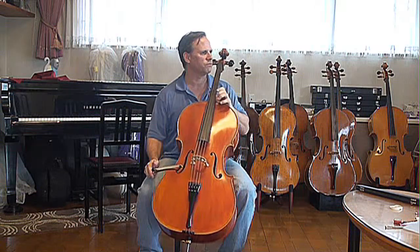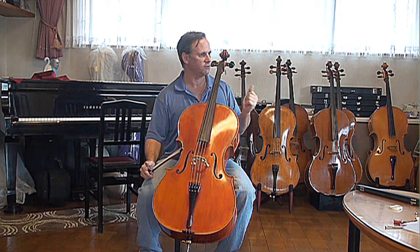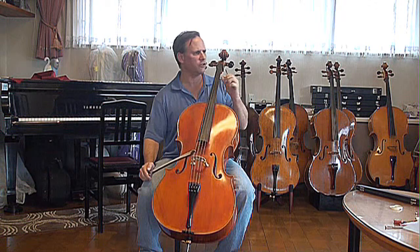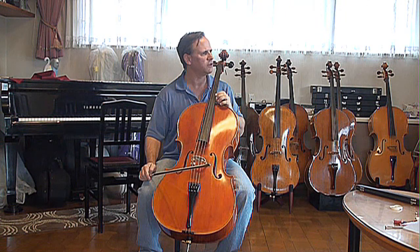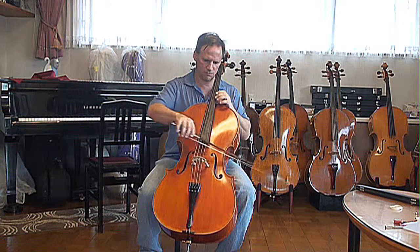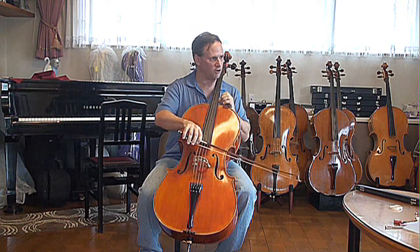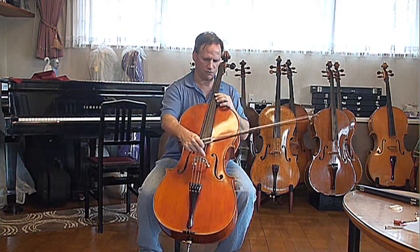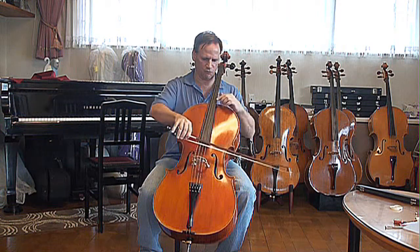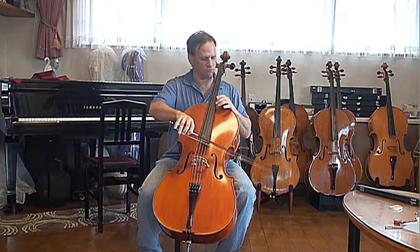This cello is very easy to play. Maybe the A string is a little bit thin, and I find it's a little bit hard to play on the D string because of the bridge — there's not so much room for the bow to not touch the other strings.